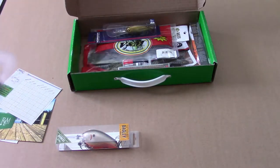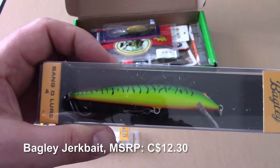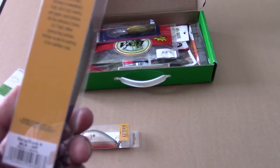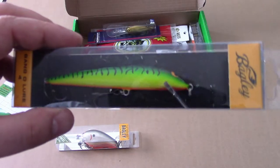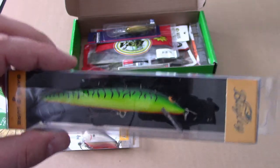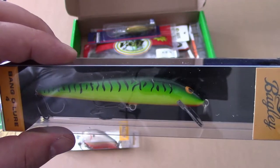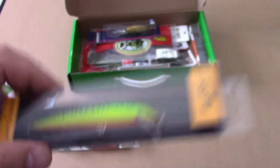The other Bagley Bait is the replacement for the jig — it's a jerkbait that dives down two feet, also retailing for $12.30. I love jerkbait fishing and have no problem getting and using jerkbaits. Super cool, love it.